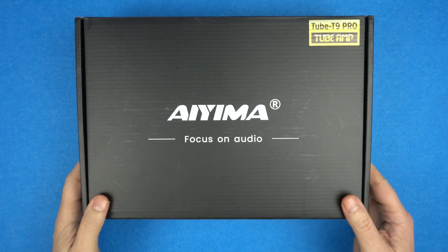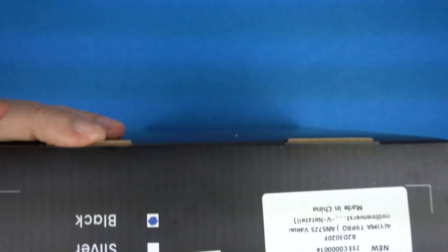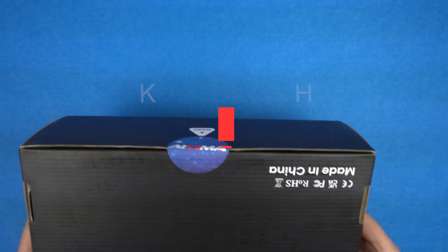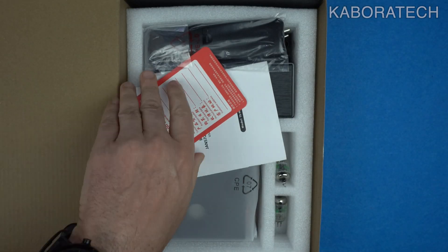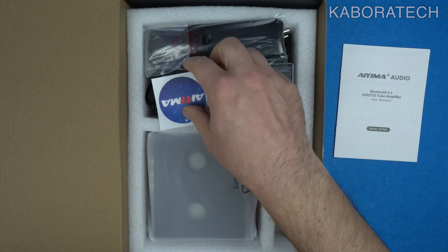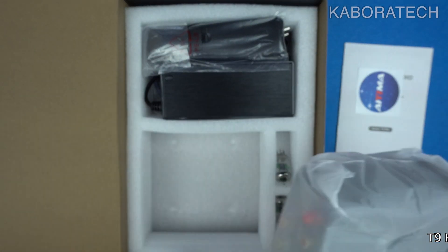Hello YouTube, welcome to my channel. My name is Luis and today we are looking into the T9 Pro TPA3250 amplifier by YAHIMA. If you are looking for a powerful and versatile amplifier to take your listening experience to the next level, then check out the T9 Pro.